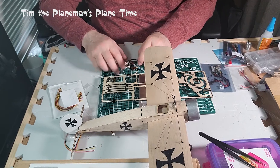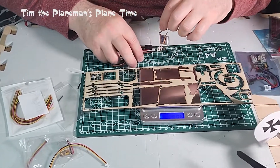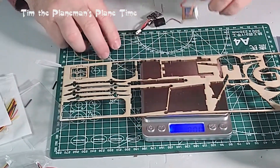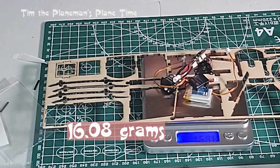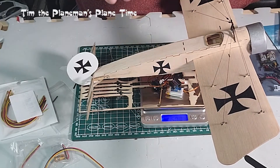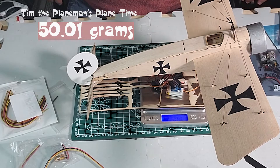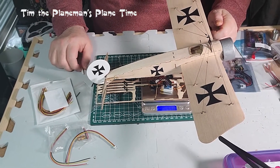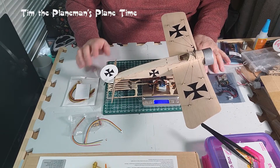Putting it all together on the scale: electronics alone are 16.8 grams, and adding the plane gives us 50.01 grams - basically 50 grams for the whole plane, confirming we're 15 grams over the spec flying weight.